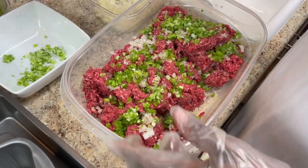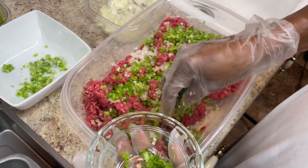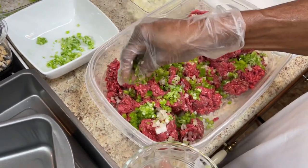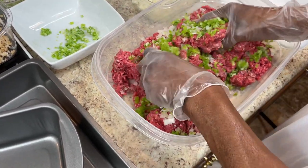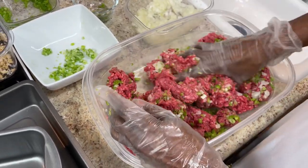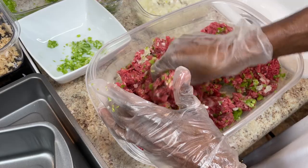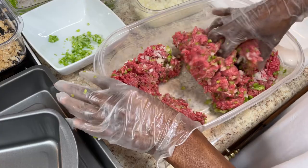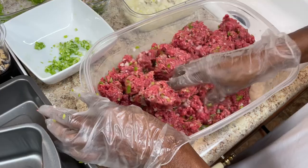I tried jalapeño peppers once and they're good. I'm just putting a little in — I won't put a lot unless you like hot food. Some people use red peppers; I like this because it's fresh. I'm gonna mix all this together, make sure I've got enough. It seems like a lot but it's not — you're gonna add breadcrumbs. You can put as much vegetable as you want as long as they're chopped really fine so they don't stick out.